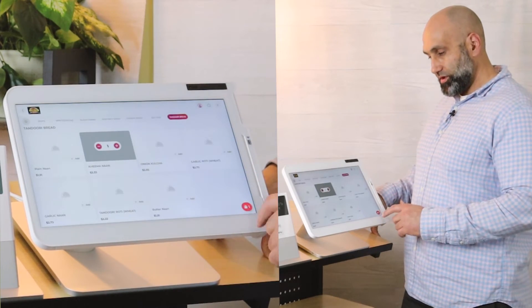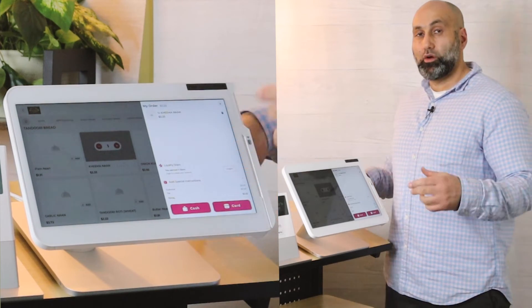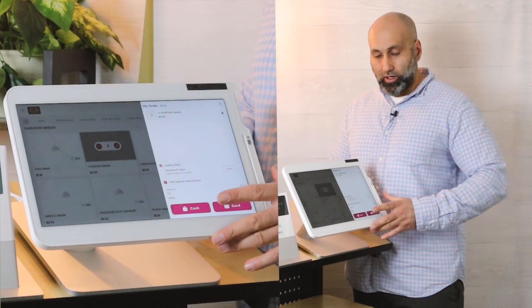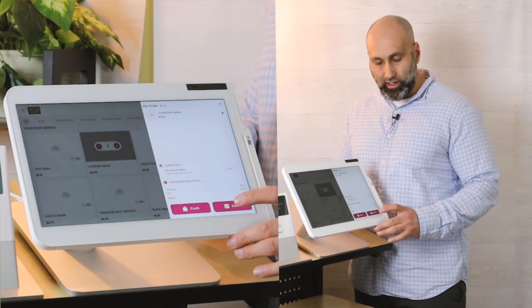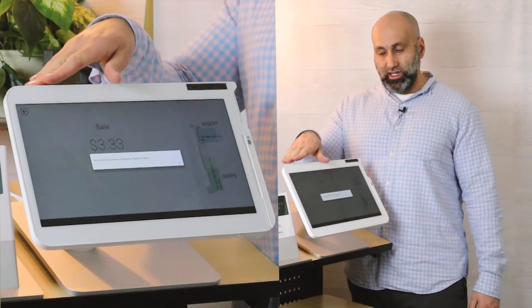One thing you want to make sure of is to do an order yourself on the kiosk, because you want to make sure it's set up correctly the way you want it to be. Are you taking tips? If so, enable tips. Are you doing a service fee? If so, add the service fee. Are you taking cash payment from the kiosk? If so, enable cash.